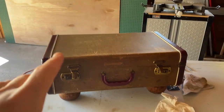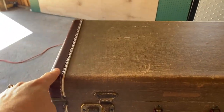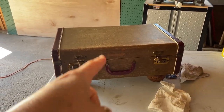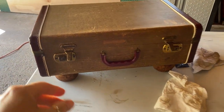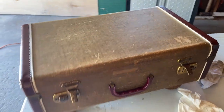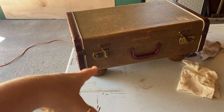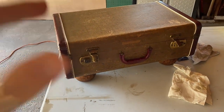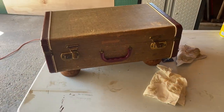I have seen people paint suitcases — you could definitely paint this, not the leather edges, but the body. I just like the look of it and the salve really helped. The feet are on, and you still have storage inside. This would be perfect for a footstool by a chair or in a living room. The kids could sit on it — and it's got storage. Easy project!